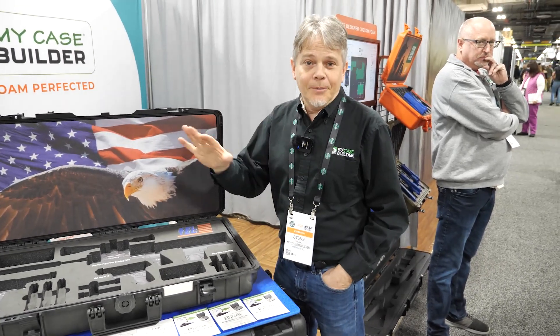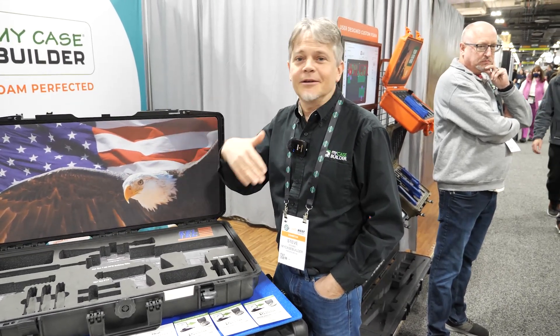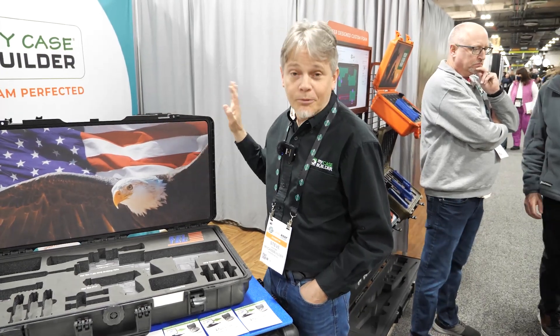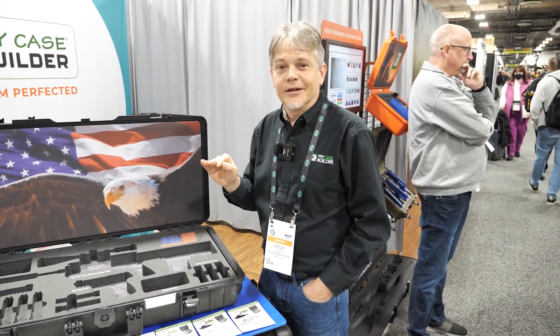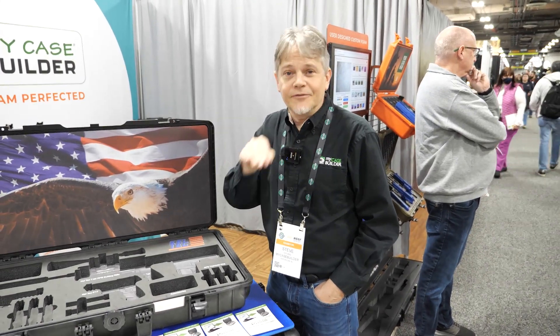You go on our website, you can pick your case — Pelican, SKB, Storm, other brands, or our own brand Doro. We have a shape library with over 7,000 shapes already pre-programmed in, where you can create the cutout exactly for your gear.